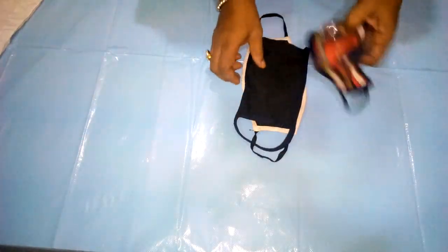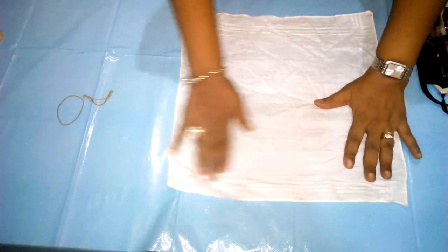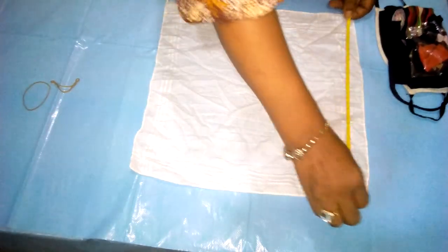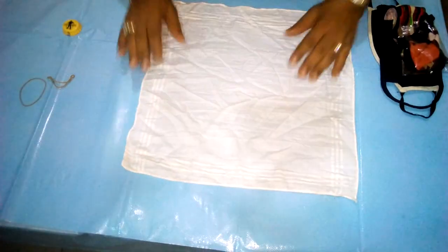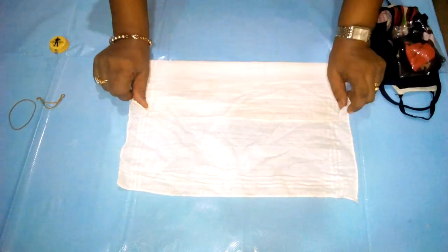So I just want to share a method I've devised on how to protect myself and my family. All we need is one cotton handkerchief. These handkerchiefs are of the same measurement, about 16 inches on every side. We are going to fold it into three equal parts — this is the first part we are folding now.